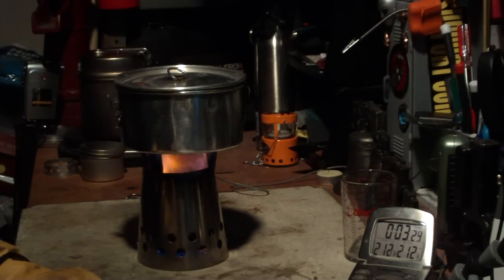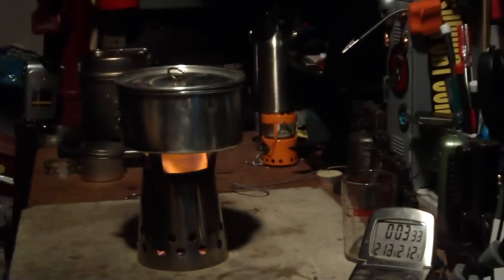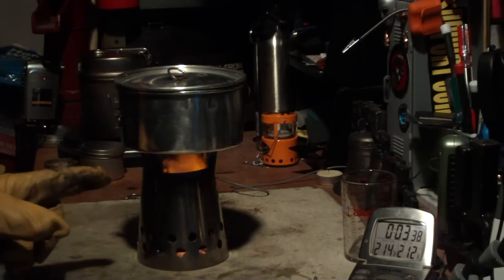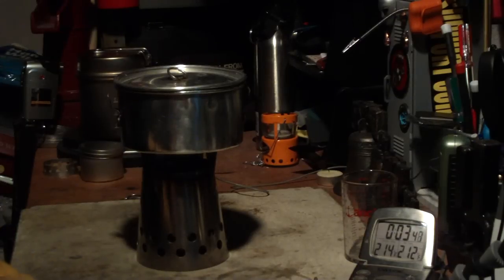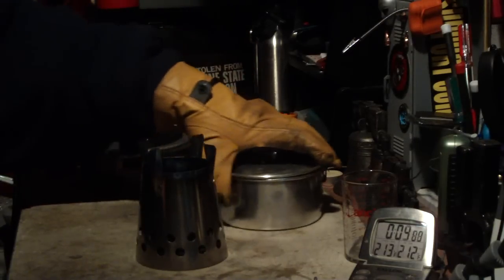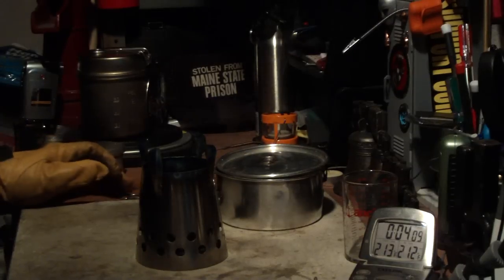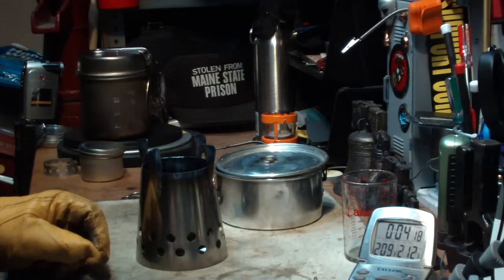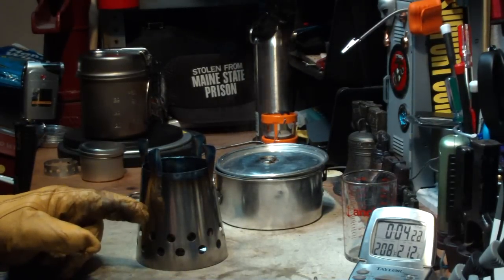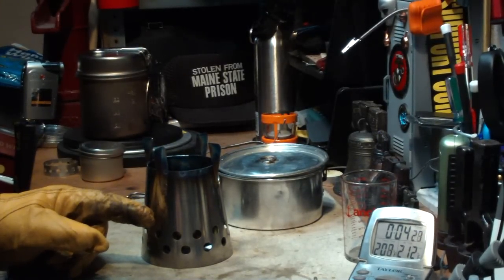It came to 212°F at 3 minutes and 24 seconds. The flames went out at about 3 minutes and 45 seconds. So that was 2 cups of water starting at 58 degrees, room temperature. Room temperature is 49 degrees, humidity 43. It came to a boil in 3 minutes and 24 seconds and the fuel ran out in 3 minutes and 45 seconds.